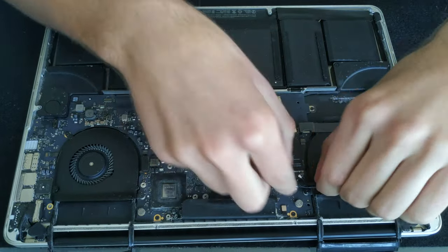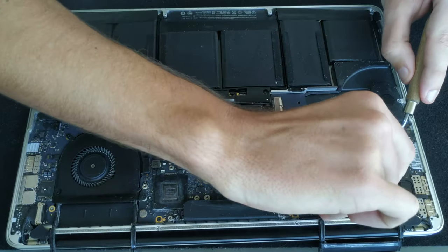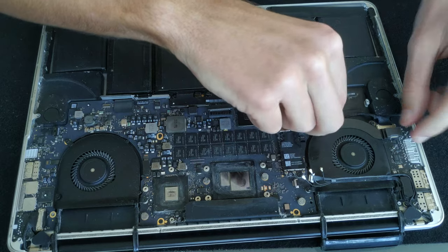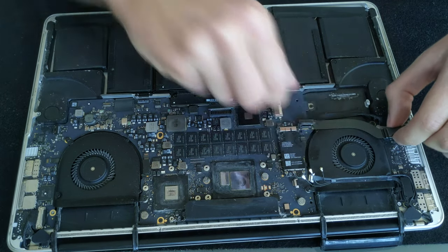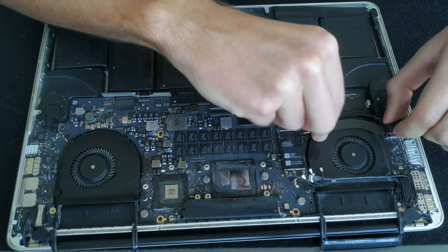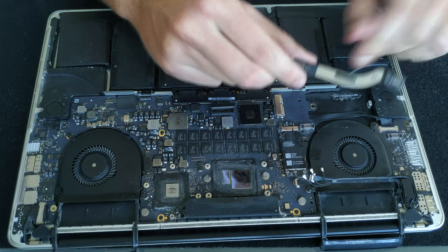Loosen it a little — I use a paint knife to do that but you can just use the screwdriver. Now disconnect the power cable leading from the power board to the logic board. There is a little bit of glue to the fan as well, so you need to wiggle it or just use the knife again.